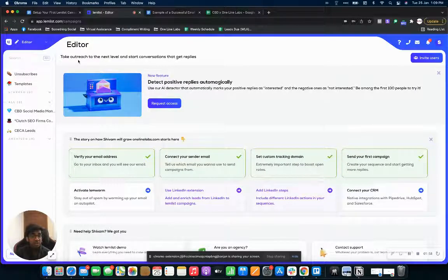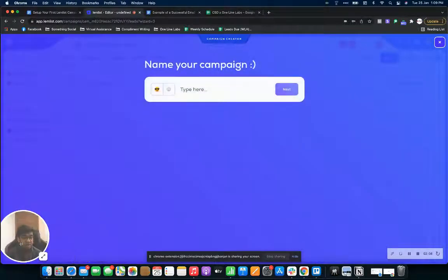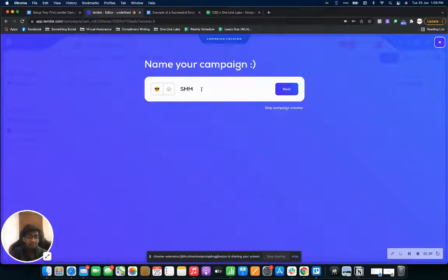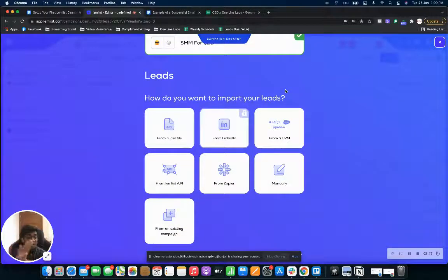To set up your first email, come on to your editor. You can see there's a new campaign button — just click on new campaign. We'll be naming this campaign 'SMM for CBD,' as in this campaign I'll be reaching out to CBD brands. Make sure that you name your campaign well, because this helps you identify it especially if you're running multiple campaigns.